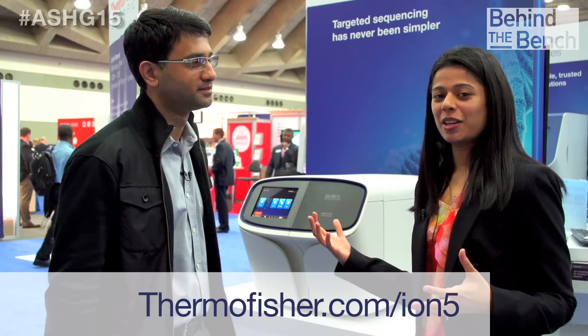The marketing material says the S5 system takes less than 15 minutes to set up — it literally takes about five minutes of hands-on time. It is just plug-and-play: your cartridge goes in, you attach your bottle, put your chip in, hit go, and that's pretty much all it takes to run this instrument. If you want to learn more about the Ion S5 system or AmpliSeq panels, go to thermofisher.com/IonS5.